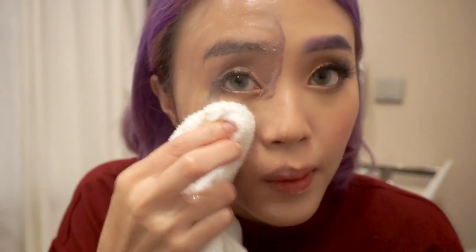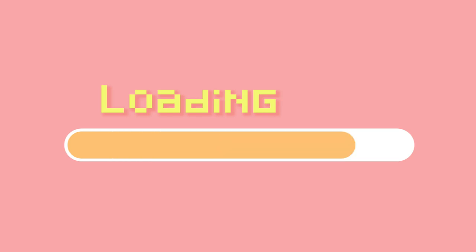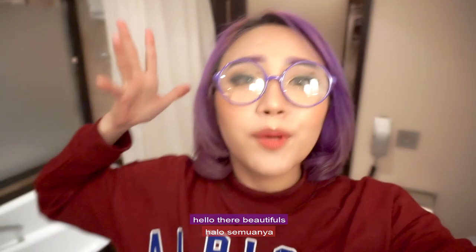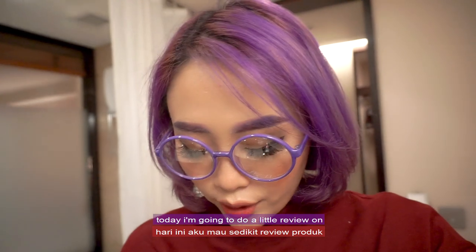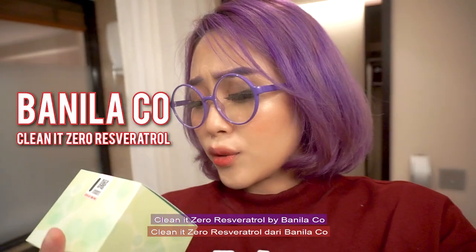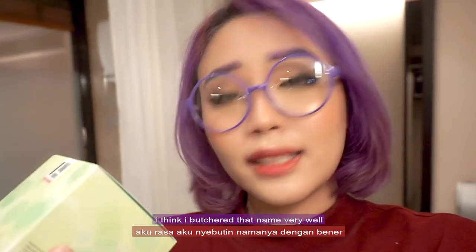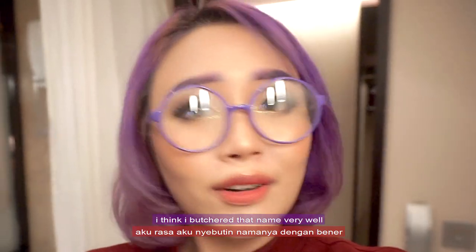I'm having the worst trouble. Oh gosh, it is RZ. Hello there beautifuls! Today I'm going to do a little review on CleanIt Zero Resveratrol by Banila Co. I think I butchered that name very well.